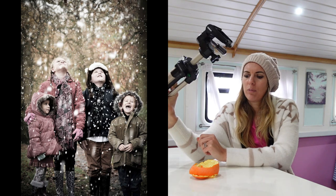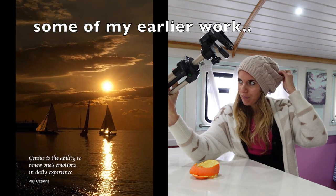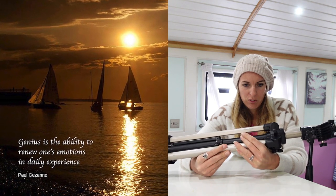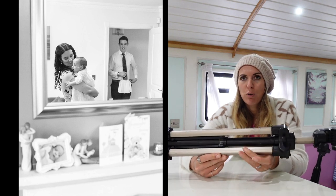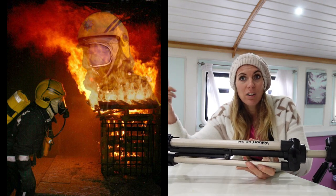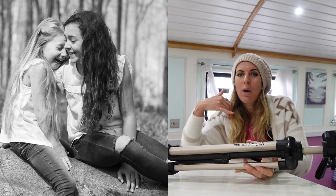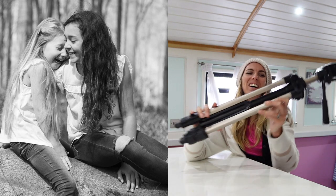This is the Velbon CX-530 tripod. When I was in the fire service I got told this story about somebody who had crashed the Land Rover and they had to ring in control and tell them over the radio, and the message went: 'QM from Victor 46, I've turned the Land Rover over, over.' I love that.